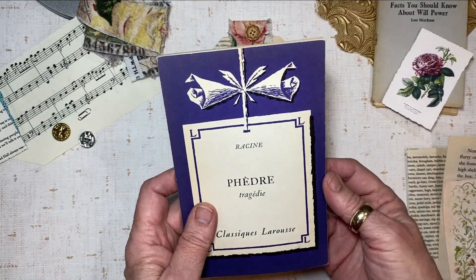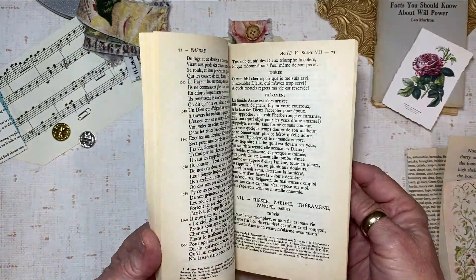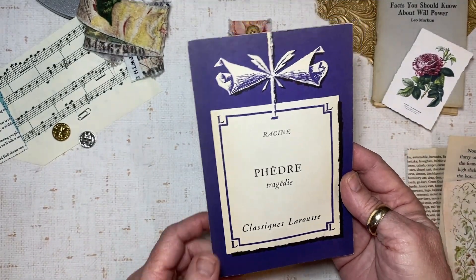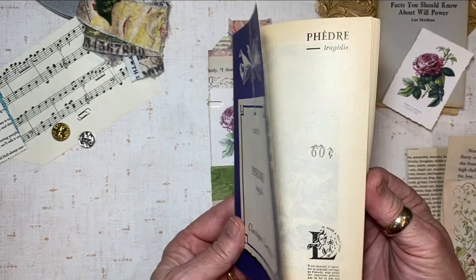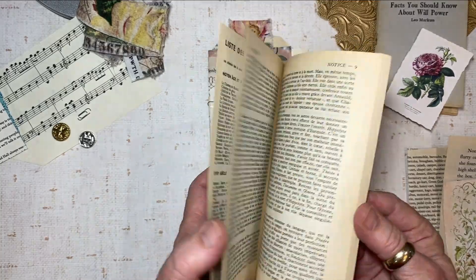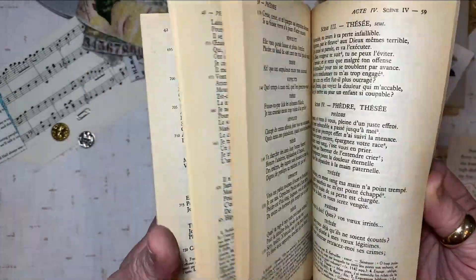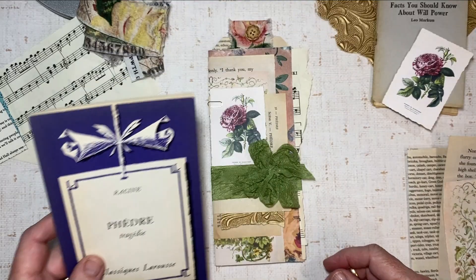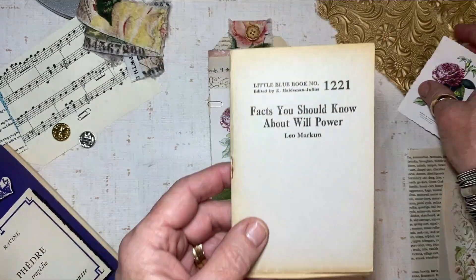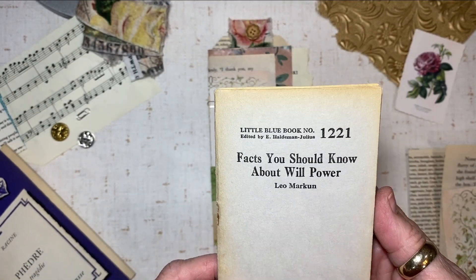Whenever I'm out at a thrift store or book sale, I always look for interesting books of all different sizes. This one is really cool — I ended up getting an entire set of about 25 different little French books, and I think I paid about two dollars for the entire set. They've been great fodder for projects. There are all kinds of cool illustrations covering every subject you can imagine — a lot of them were plays.